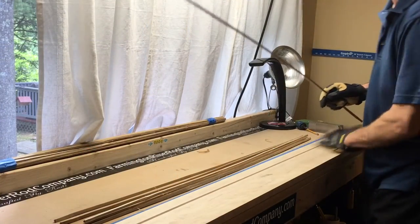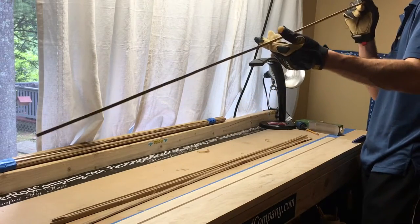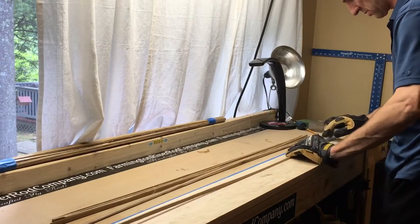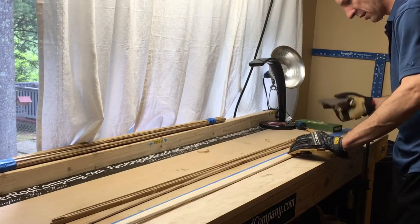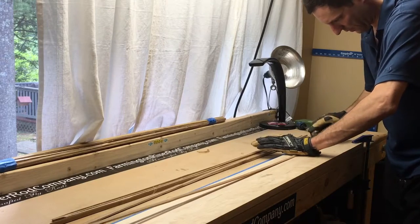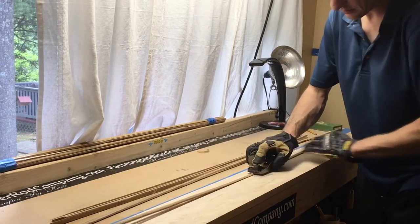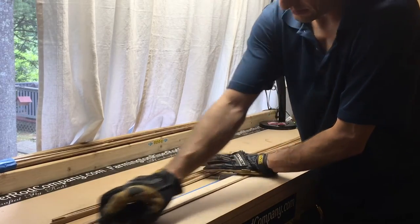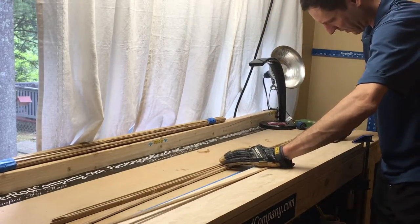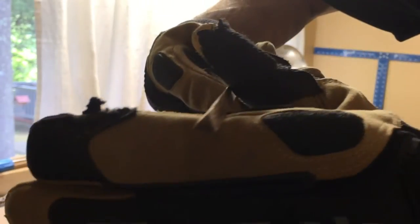I've got my maple rough form on the workbench with the enamel side facing down for the time being. I'm just going to start taking off some cane. The triangle is already starting to come together.